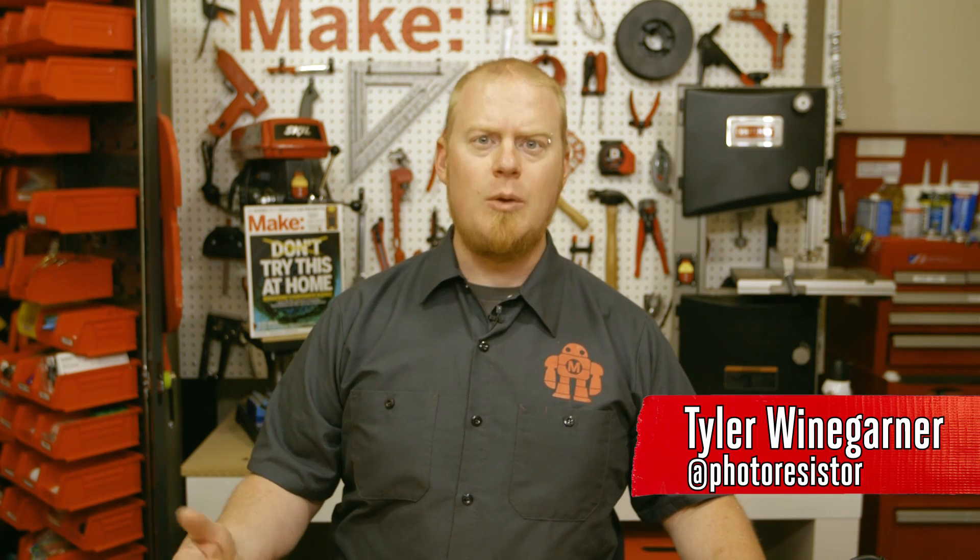Hey, I'm Tyler with Make. Today we're going to start a new short video series on how to get a little bit more out of your X-Carve. In this first episode, we're going to take a look at how to replace your stock spoil board with the T-slot bed for easier and stronger work holding.